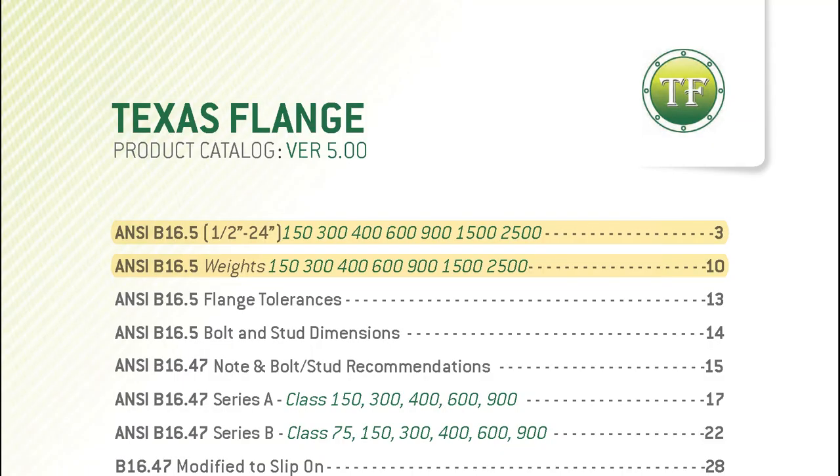These dimensions can be found on pages three through 12 of the Texas Flange catalog.